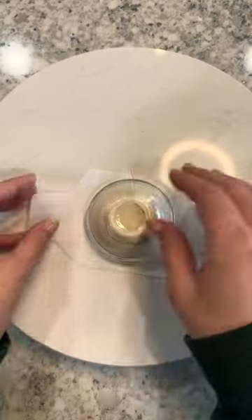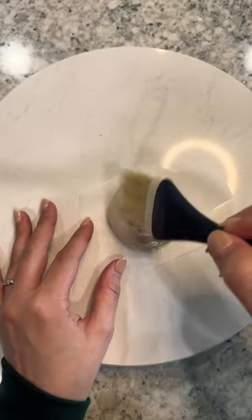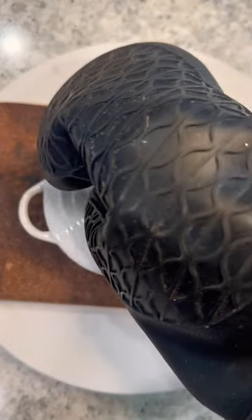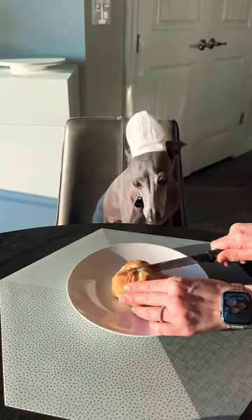I made this tiny size personal sourdough loaf for my head chef and toughest critic. I baked it in the cutest Dutch oven I've ever seen and finally it was time to see what chef thought.